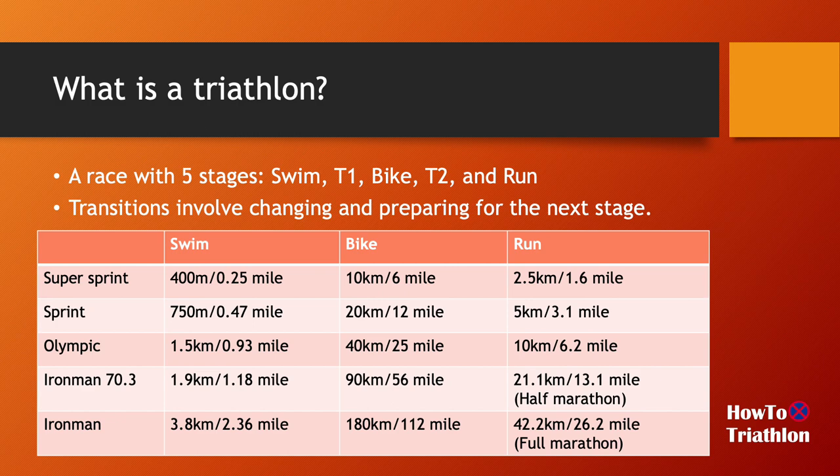It really depends on the organizers, but it's roughly around this distance — I have done super sprints where the run is a 5k. You work your way up from super sprint to sprint to Olympic, which gets very close to an Ironman 70.3 or half Ironman. For a half Ironman, you're looking at about 2k of swimming, 90k of biking, and then a half marathon. A full Ironman is very hard — about 4k of swimming, 180k of biking, and then a full marathon after all that.